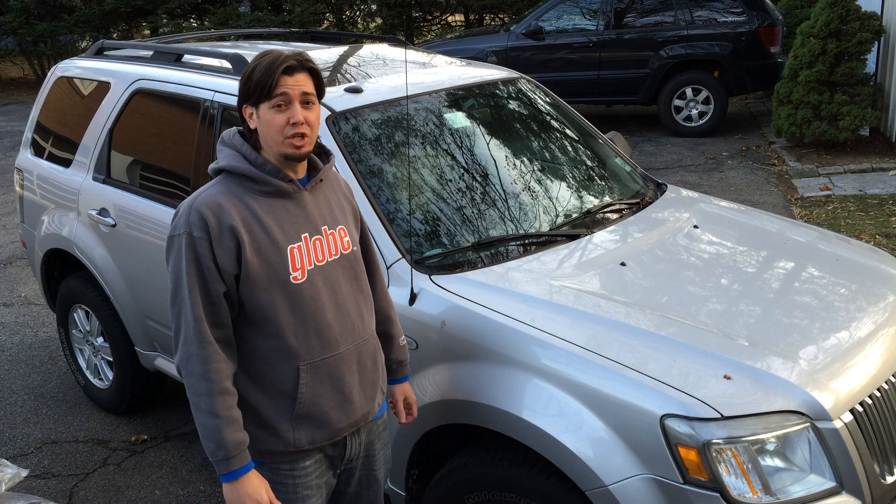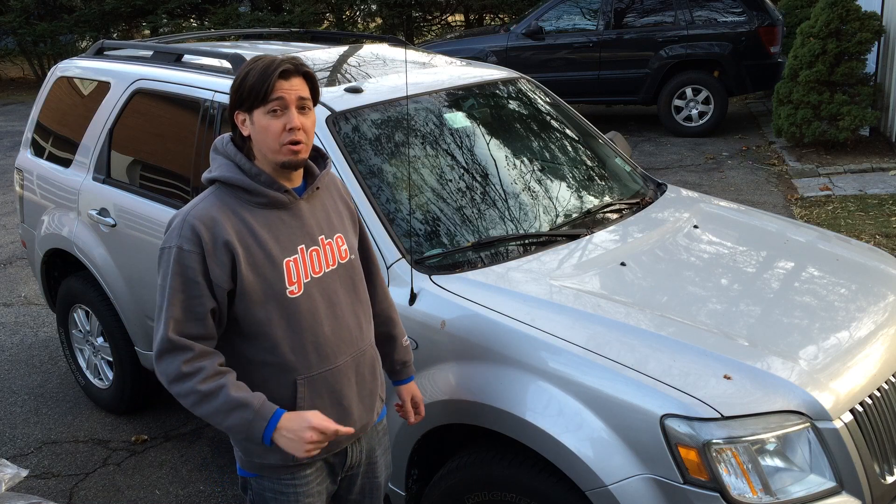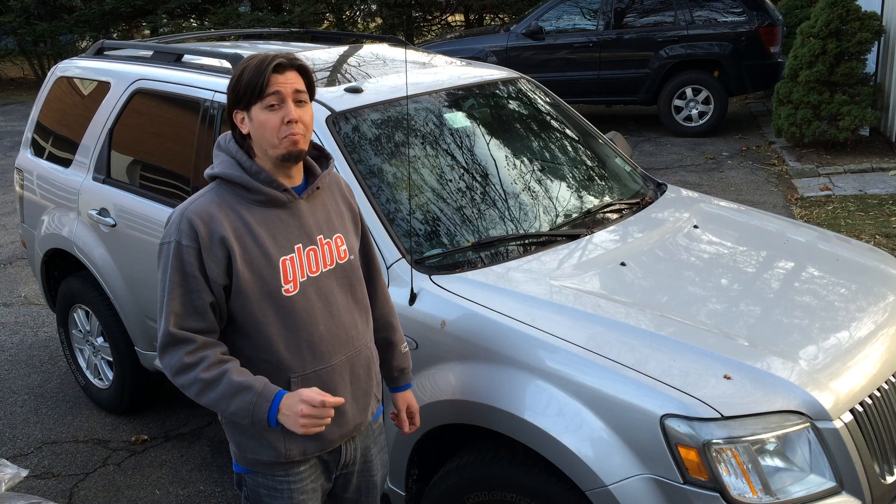Hey, what's up YouTube? Today I'm going to teach you how to replace the windshield wipers on your Mercury Mariner, Ford Escape, or Mazda Tribute.